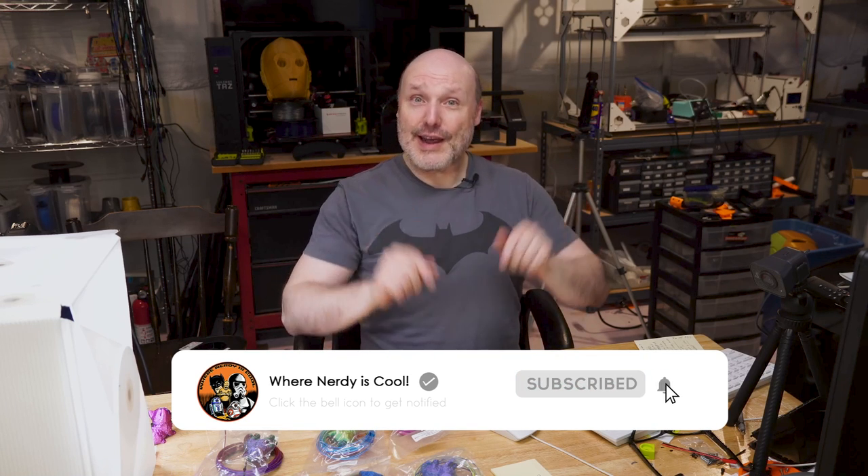First of all, if you've never seen me before, my name is Paul. This is my channel — Nerdy is Cool — about 3D printing, cosplay, you name it. If you're not already a subscriber, I would appreciate it very much if you hit that button below and become one.